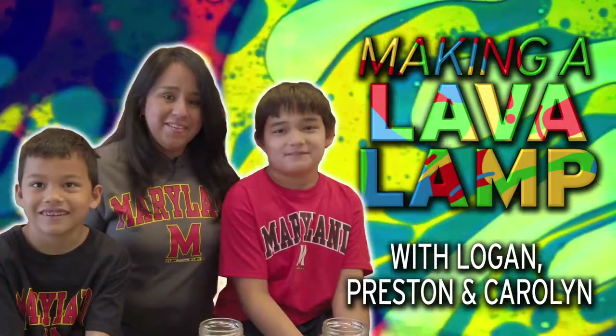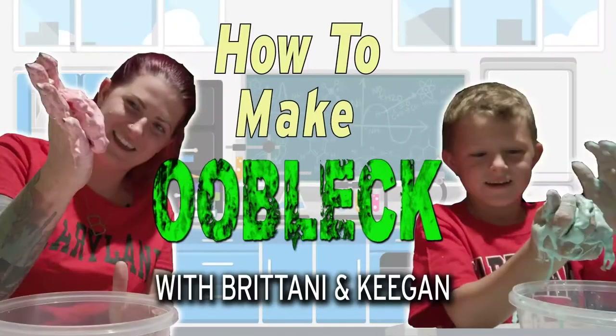Hello, and happy Maryland Day! Your friends at the College of Computer, Mathematical, and Natural Sciences have a lot of really interesting stuff to show you today, including some fun science facts about bugs, stars, and even trilobites, plus really cool experiments that you and your mom or dad can do together using a few simple things you probably have around the house.